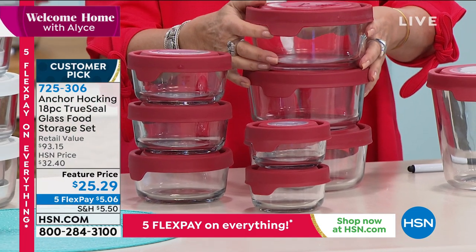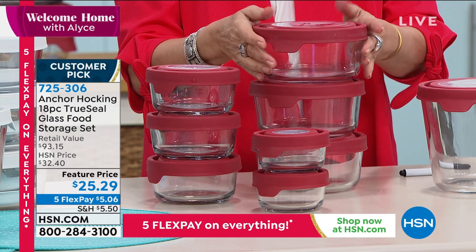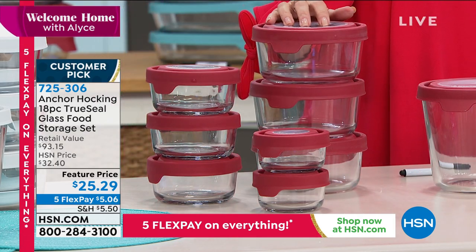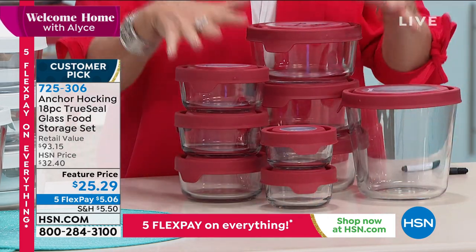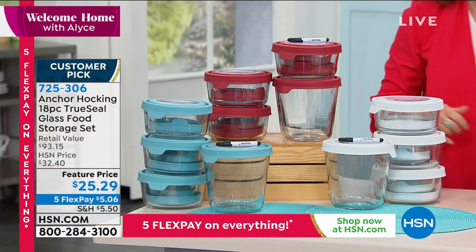You're also going to get three of your two cups, and three four cups available as well. So it's all coming together. Red, white, and blue — it's a turquoise blue — available for you. $25 to $29, Tracy Cain standing by.